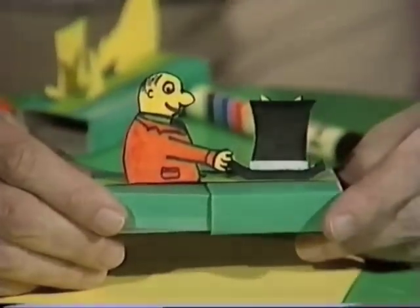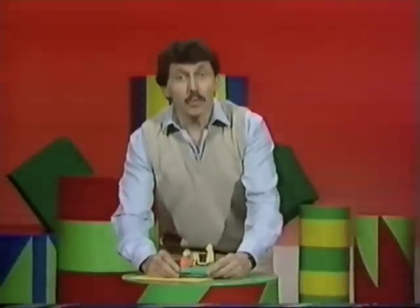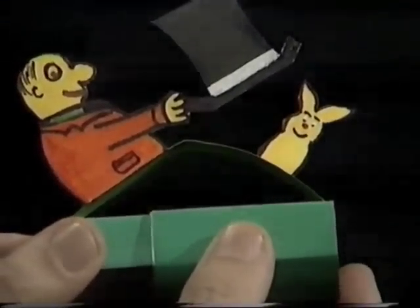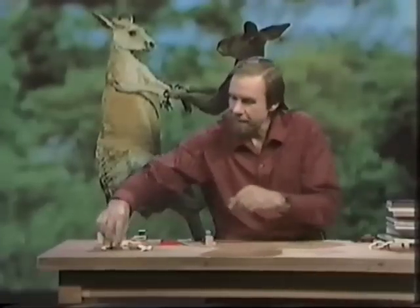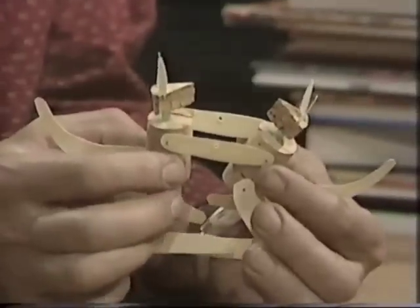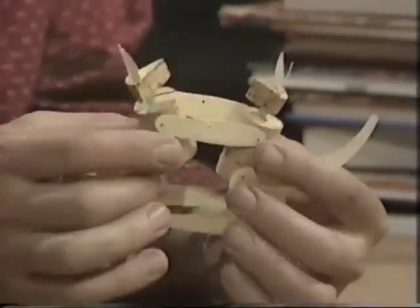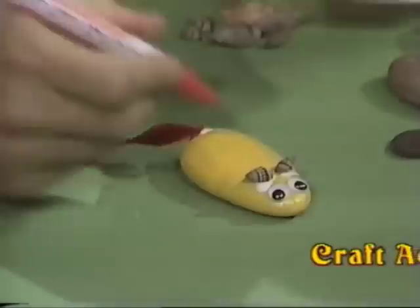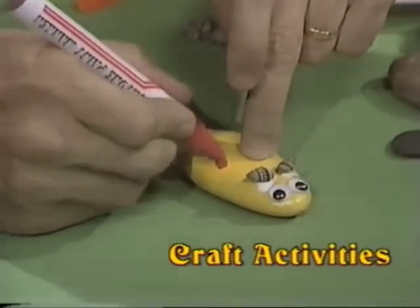I think our matchbox magician is ready to perform on any stage or any circus anywhere in the world. Here we are — these are kangaroos all assembled. You can see the wedge-shaped heads with the ears on them, the tails glued on the back, those arms going from roo to roo.